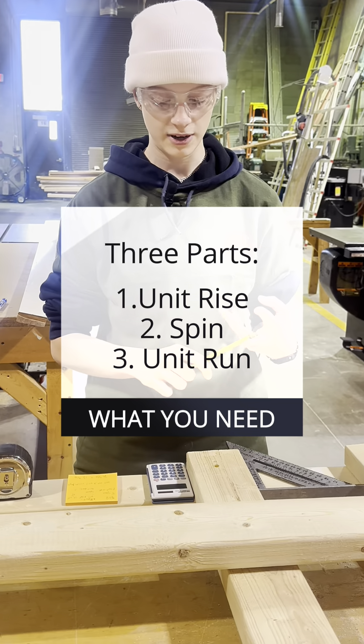You need three parts: your unit rise, your span, and your unit run. Your unit rise is already found for you on a carpenter's square — in this case we're doing a 4/12, so you go to the four and it is 12.65. Your total span in this case is going to be four feet, so to find your unit run you divide that by two, which gives you two feet.